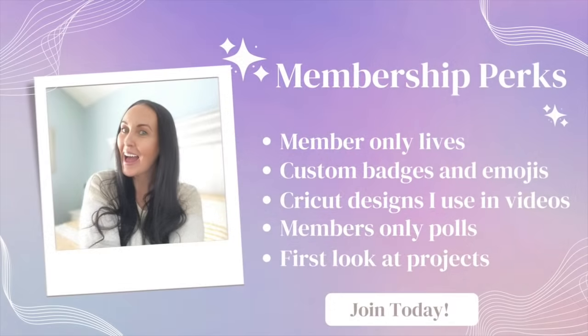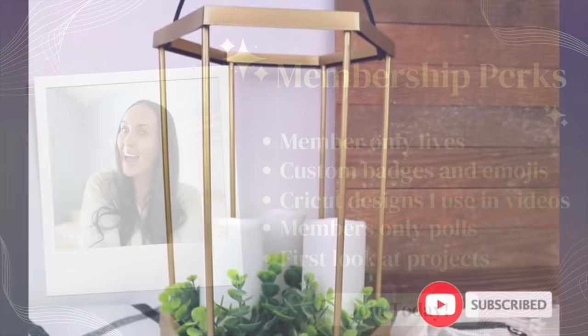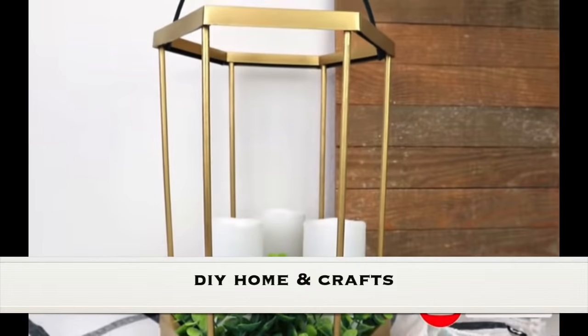I wanted to quickly remind you that I now have a membership! In the membership you get member-only lives, custom badges, Cricut designs, and member-only posts. There are a lot of fun things involved — I hope you'll consider joining. That link will be down in the description box.